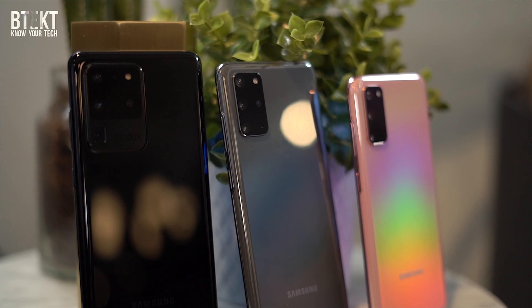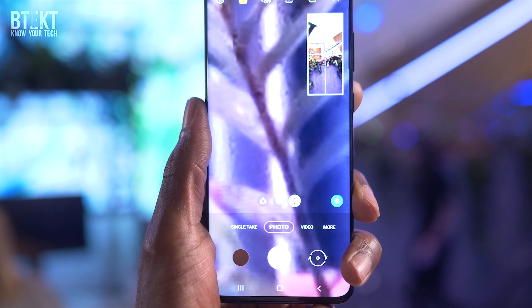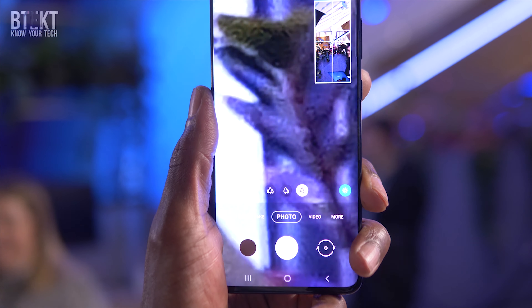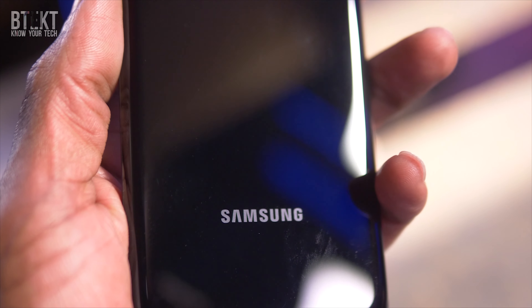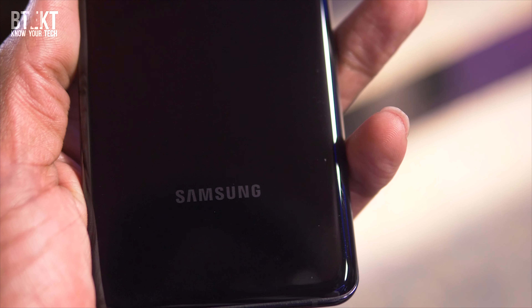This huge bezel-less screen really is an impressive sight. There's a 5,000mAh battery inside this device, available with either 12GB or 16GB of RAM, and either 128GB or 512GB storage options. And just like the other two handsets, it's possible to carry around up to 1.5TB worth of data with this device.